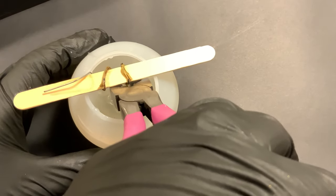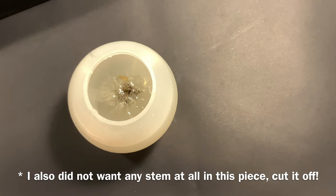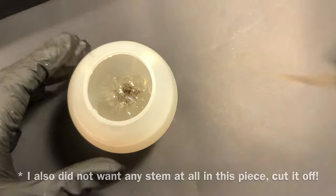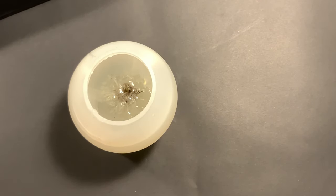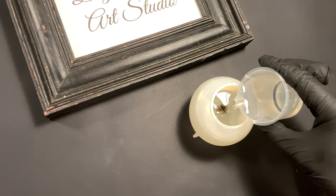For my last layer of resin I'm going to want the stick out of my way, so I'm taking my crafting nippers — which you see me use in almost every video — and got right in there at the base and trimmed it right off. And here's our last layer.